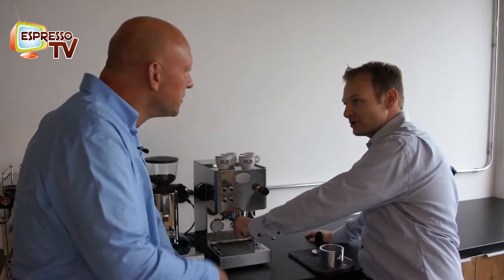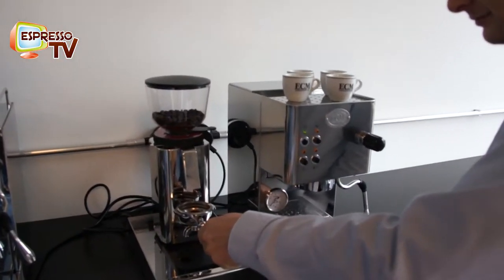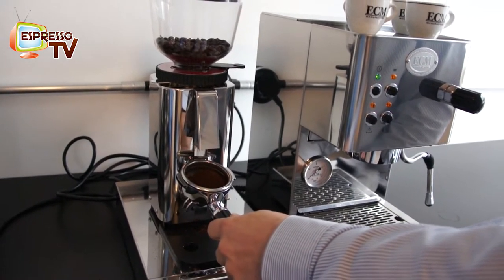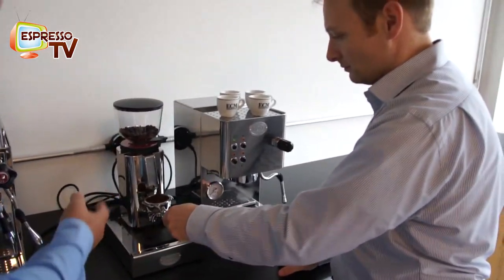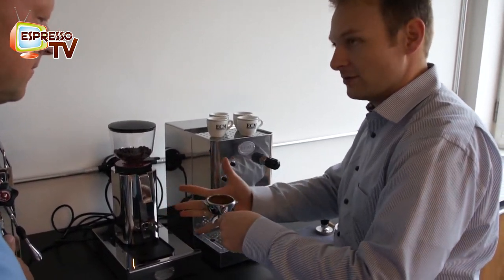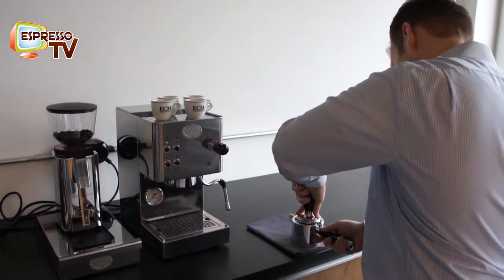Okay, Michael, now I'd like to see how the machine works. Let's make a coffee then. We have the same grinding degree as before with the Mechanica Slim. And now we will see the result very soon.